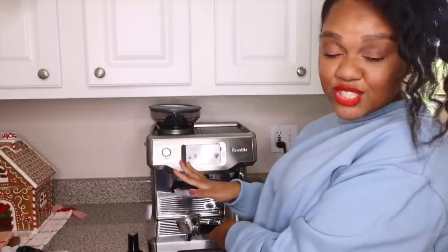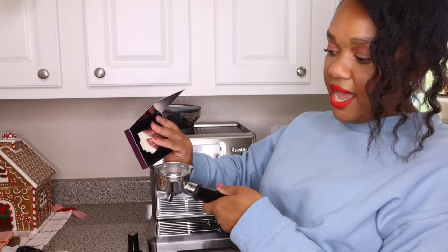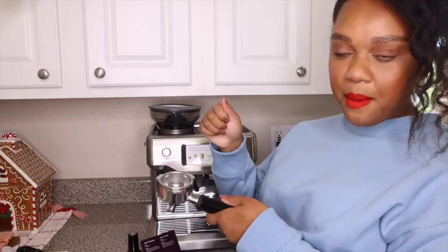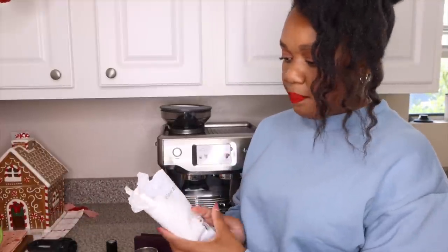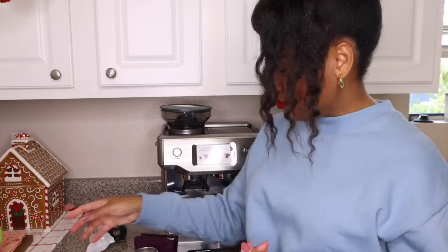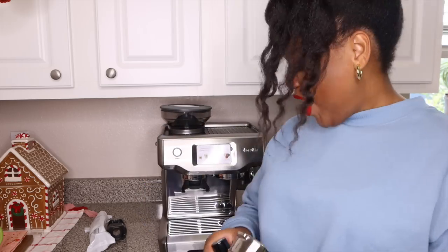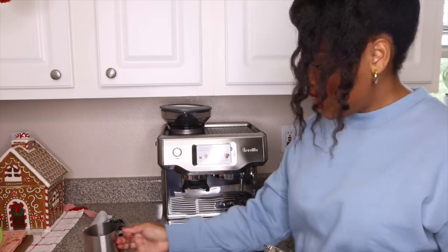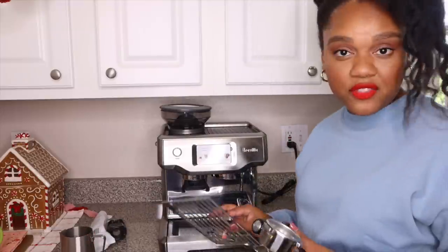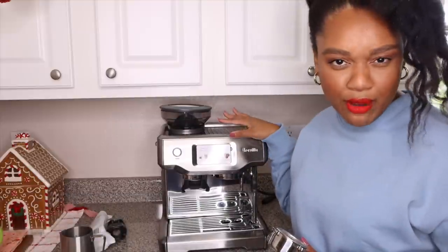It also comes with this, which is the blade — a twist blade. The blade is pretty much used to level off your coffee. So once you've ground it, you would take the blade and level it off to get a good tamp. Other things it comes with: a water filter that you install to keep your coffee nice and fresh. This is the tamper — this is what you use to press your coffee down so that it's nice and even. It also comes with a storage tray that you can store all of these additional tools in, which is really nice. On the back of the machine is the water filter.